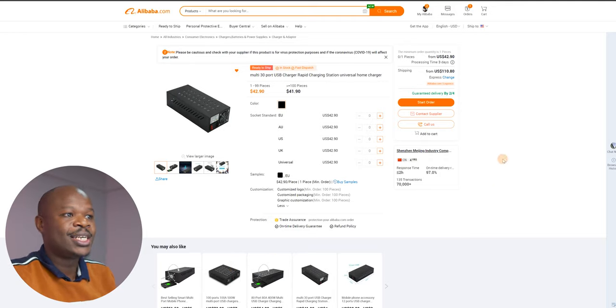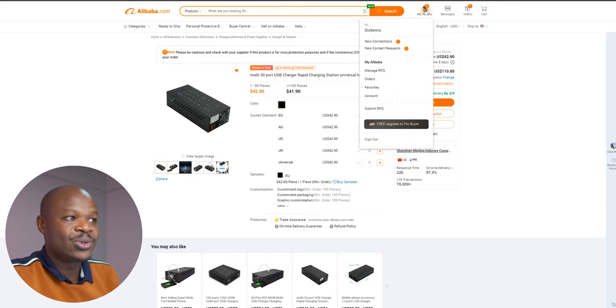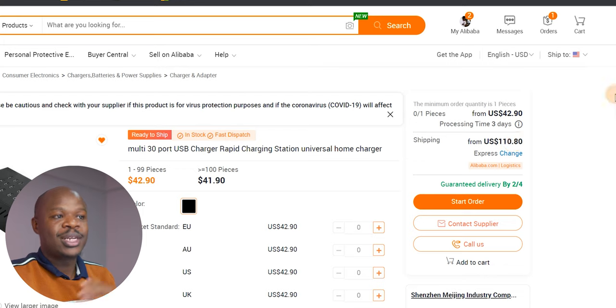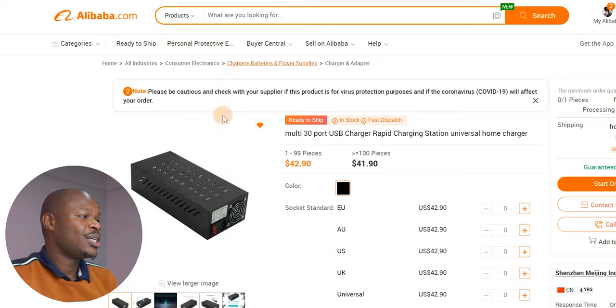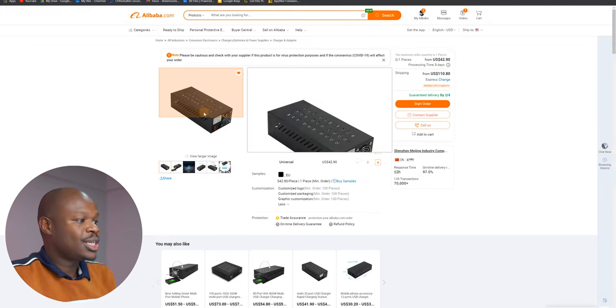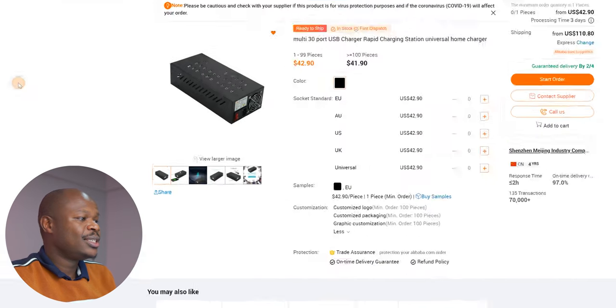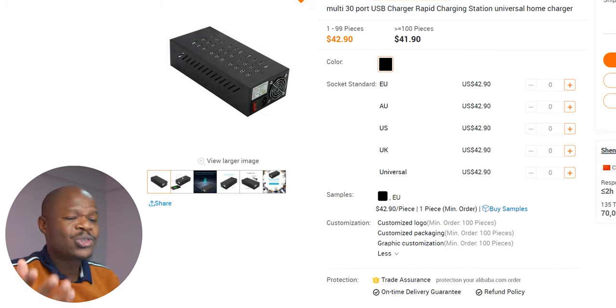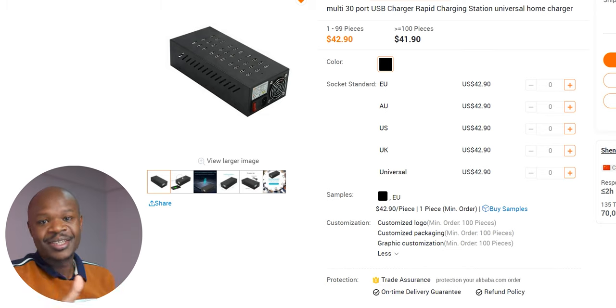Here we are on Alibaba.com — this is what it looks like if you've heard about Alibaba but never logged in. You need to create an account first. You can see here it says 'My Alibaba, hi Dickens,' so I have an account. Then you browse around, search for items up here, and once you identify what you want to buy, the product page looks like this — this is basically the charger. There are multiple images and it's a normal online sales order page.